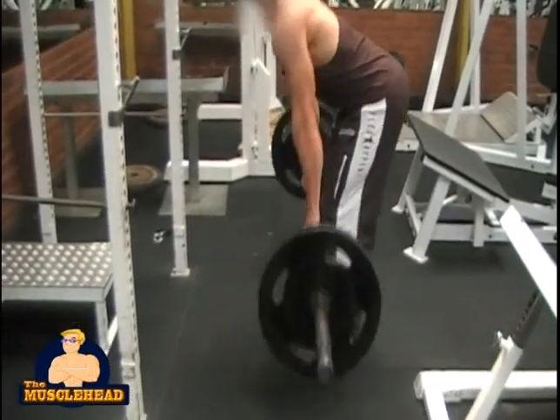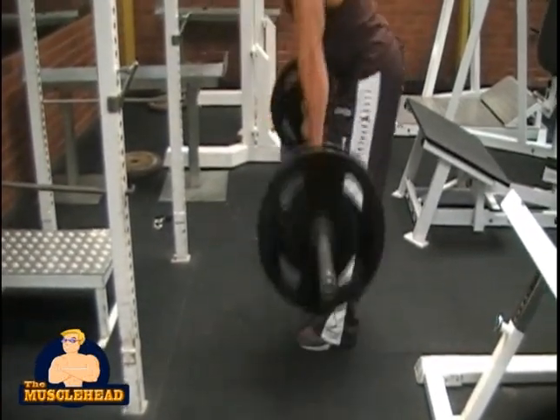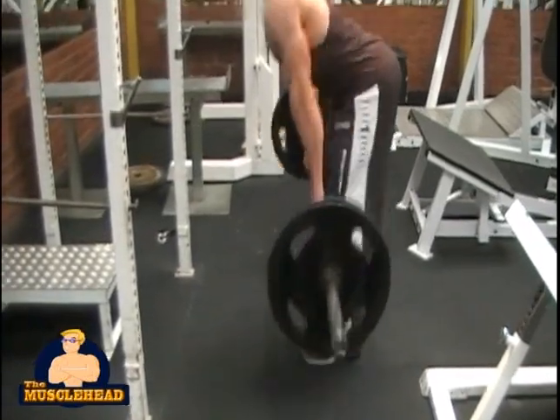At first you will feel uncomfortable performing this exercise, but if you give it some time you will begin to see the power of the deadlift. Just make sure you stick at it.